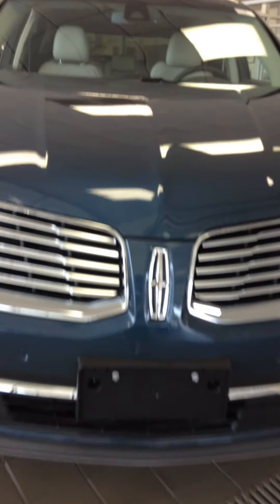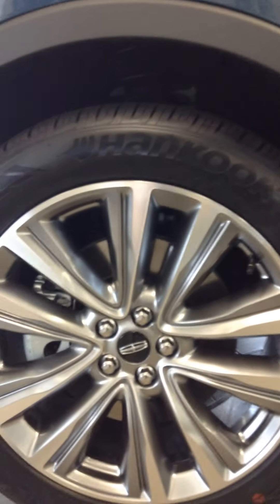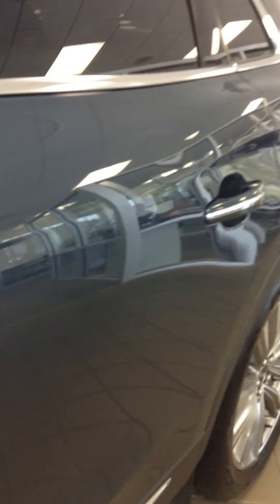Here's the 2016 Lincoln MKX — here are your new wheels. This is in a blue color that almost looks indigo. You have your keyless entry and a beige interior.